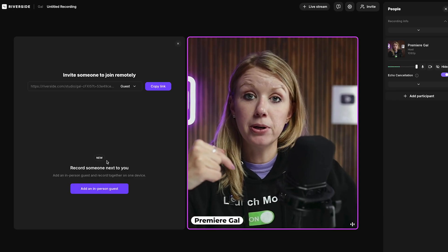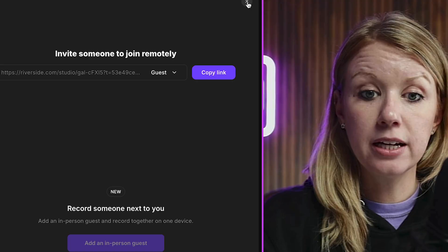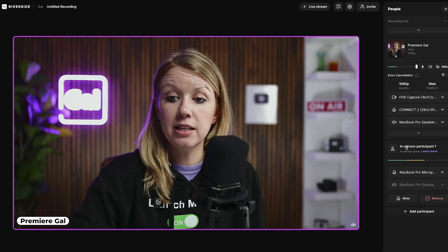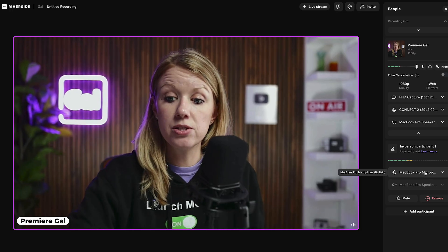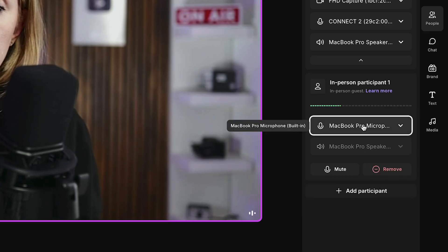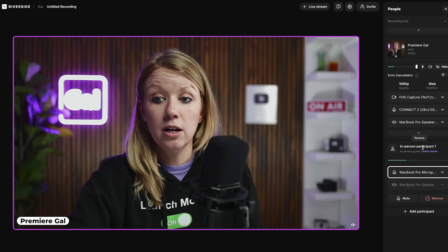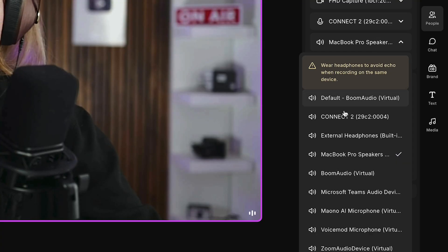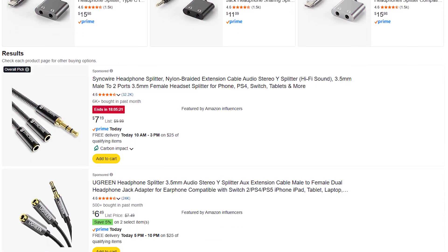Another option is to add an in-person guest. If you want someone sitting next to you in the same framing, click on 'add an in-person guest.' You'll then have an in-person participant slot — this isn't a separate camera angle, just a separate microphone. I could choose a different microphone here, like hooking up the Maono microphone so we can both sit next to each other. You'll want headphones on so you can hear each other better, and you can use splitters if needed.